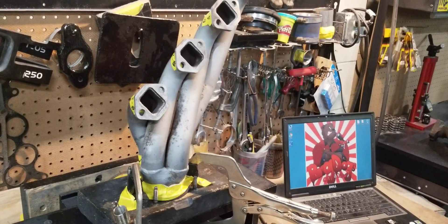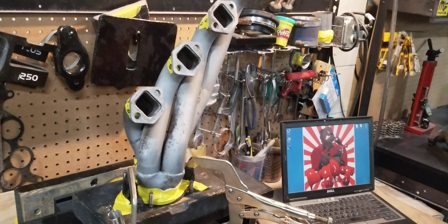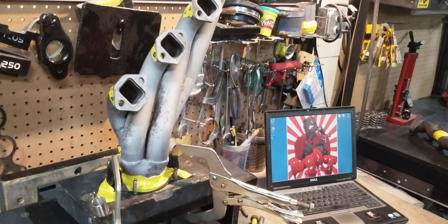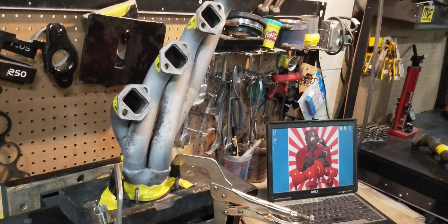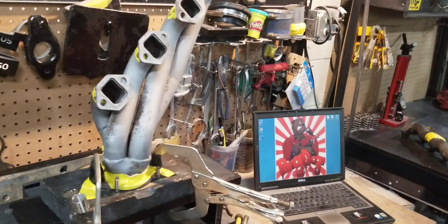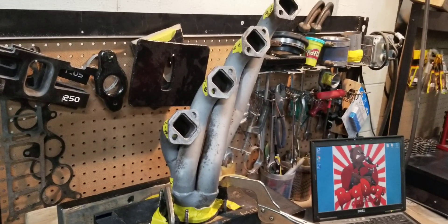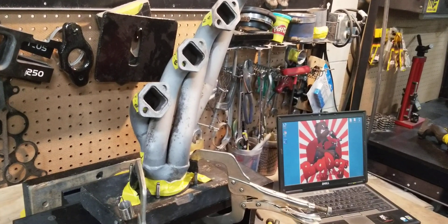That spark plug arrangement allows for a more efficient combustion process or combustion chamber. But what it also does is it creates a tight clearance between the spark plug and the header primary tubes. So a lot of individuals running the P-Heads may run these Mac headers.